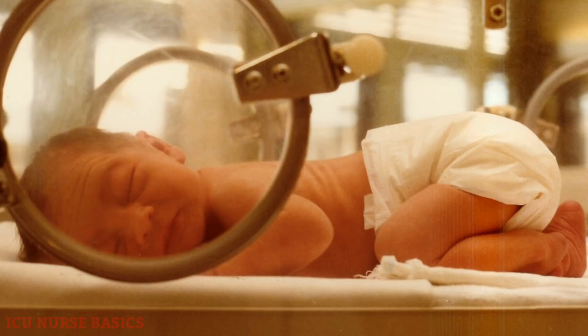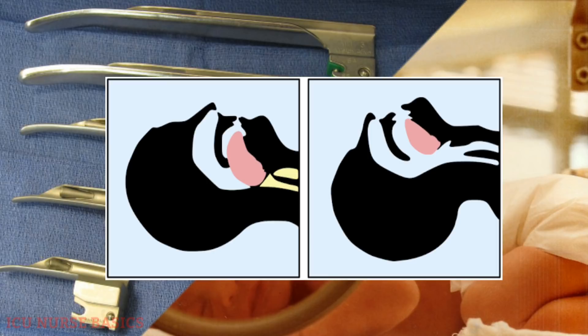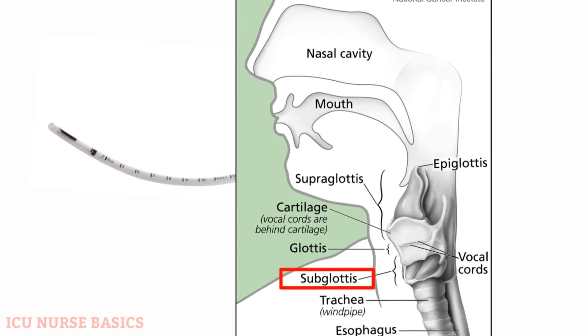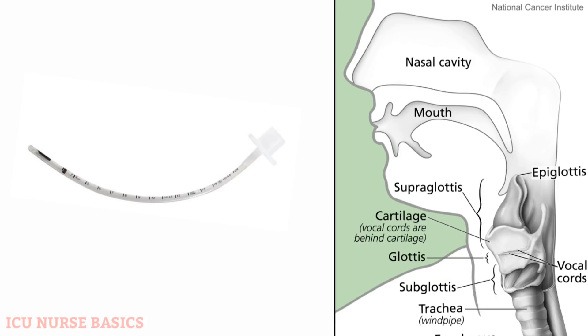In newborns and neonates, a straight blade of laryngoscope is required to lift the epiglottis, and the tube used should be uncuffed to prevent trauma to the subglottic area, as the subglottis is the narrowest part.